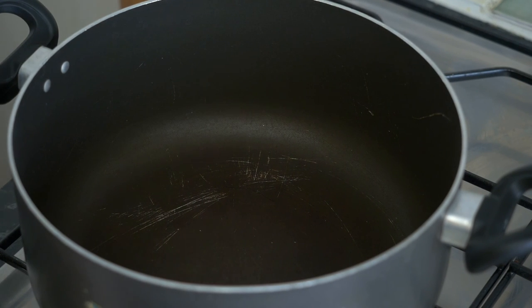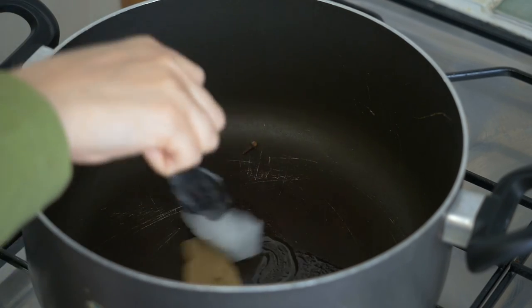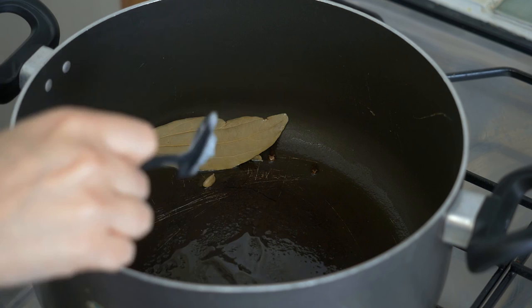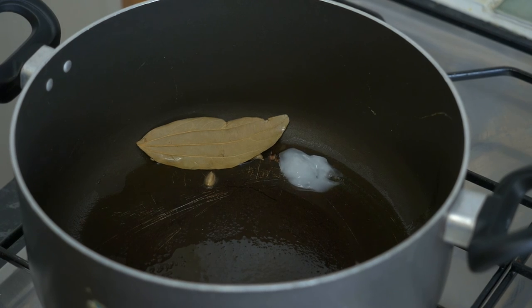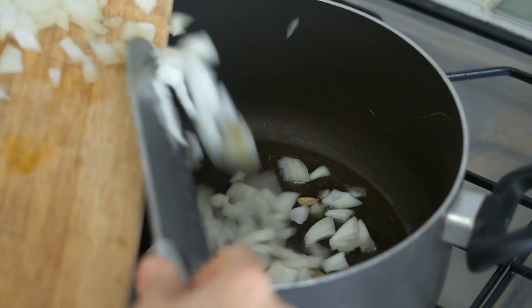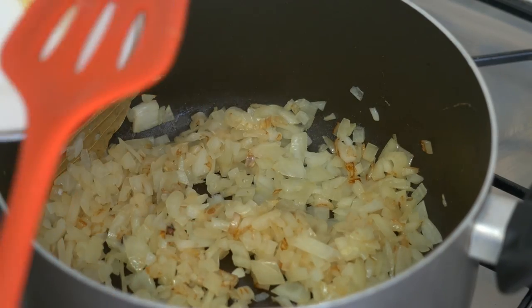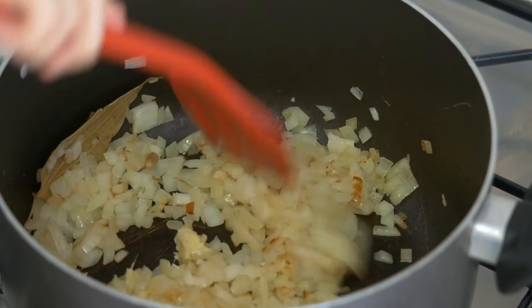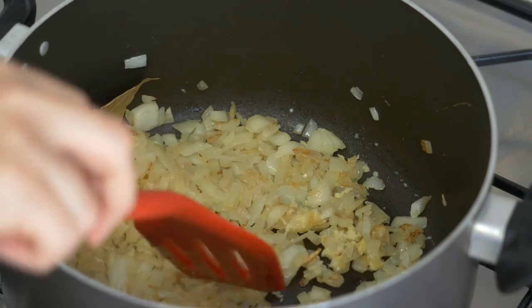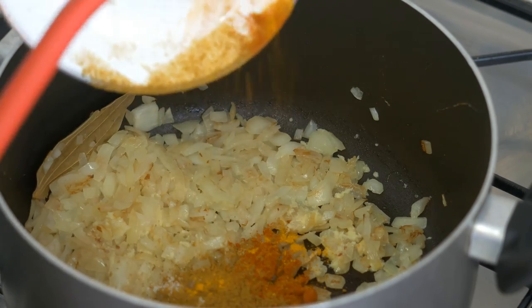Into the hot pan goes one bay leaf, two cardamoms, a few cloves, and obviously a full tablespoon of oil of your choice. I use coconut oil for frying because it's much healthier and has a high smoking point. Once the oil is hot enough, we add the onions and stir them occasionally until slightly brown, at which point we add a full tablespoon of ginger garlic paste. You can skip this step if the smell of garlic bothers you. I love garlic, so I fry them with the onions and add the rest of the spices, which are curry powder of your choice and another teaspoon of chili powder.